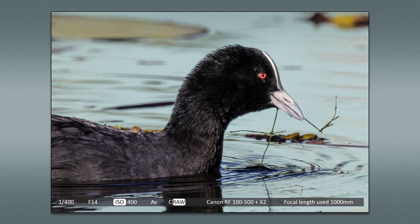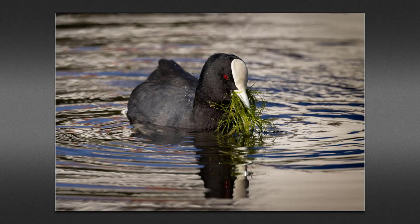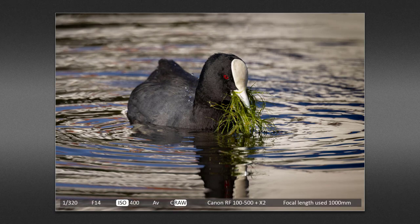By the way, I am using back button focus for all of these images — I do have a video on that subject and I'll link to that below. The aperture you're seeing is generally the lens used wide open. The widest aperture of the Canon 100 to 500 millimeter lens when it's at the 500 millimeter length is f/7.1, but when we attach the 2x converter, around two stops will be lost — hence the aperture here of f/14. The coot is a smallish bird, so we're a fair distance away with the lens set at 1000 millimeter.